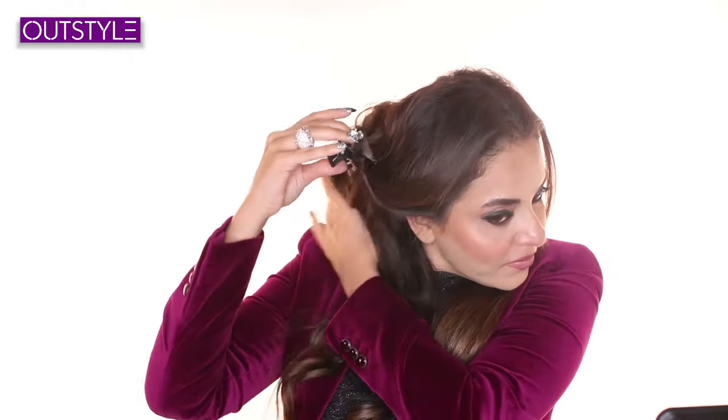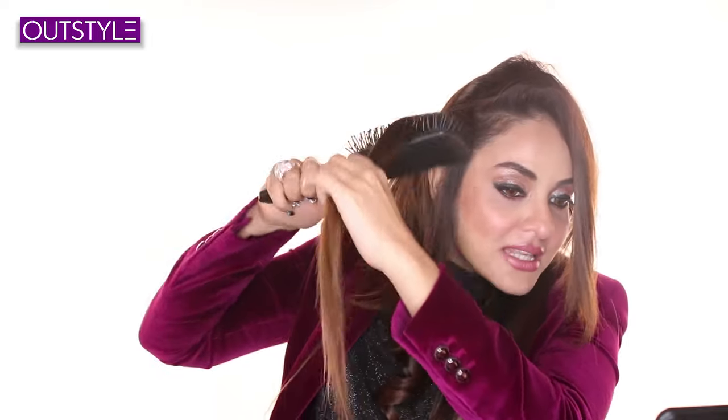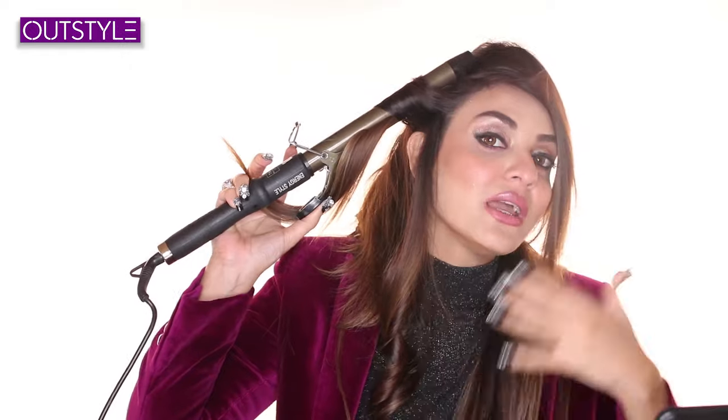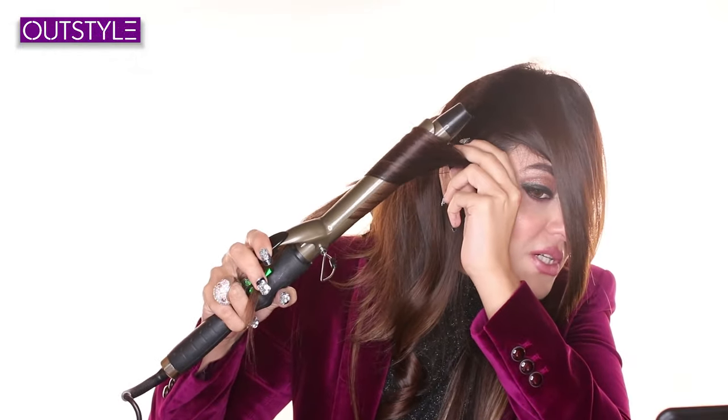Nice. And now the front — you need to be careful because the strand division is very important. Divide the strands. I will take it near the root like this because I have to curl like this. I have to lift it a little bit, then I will slide. I don't have to keep it on too long — 180 degrees is more than enough; 200 or 220 is good for your hair too, but 180 is sufficient. For the front, I don't want small curls.